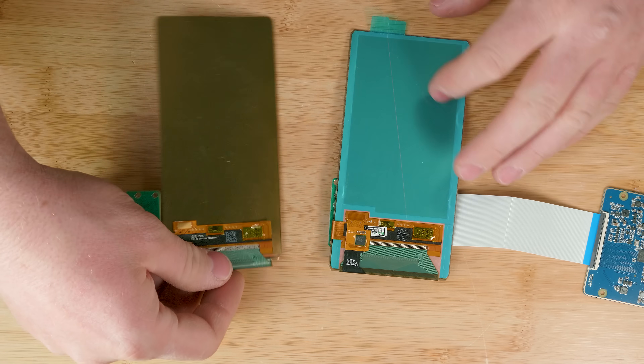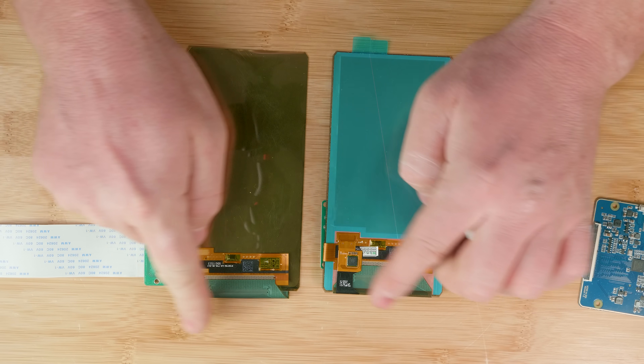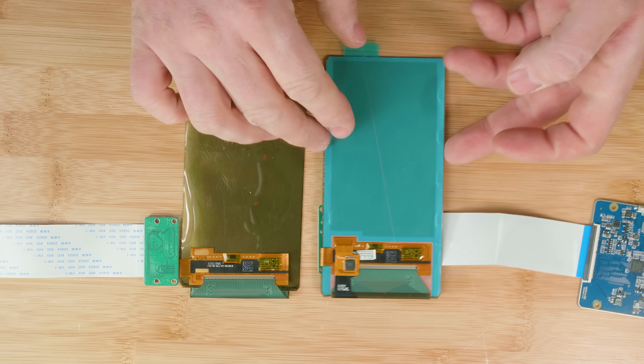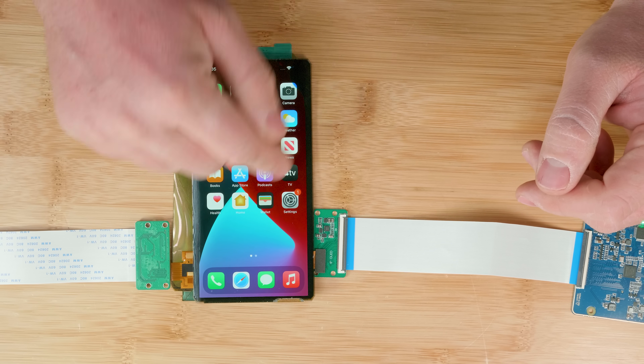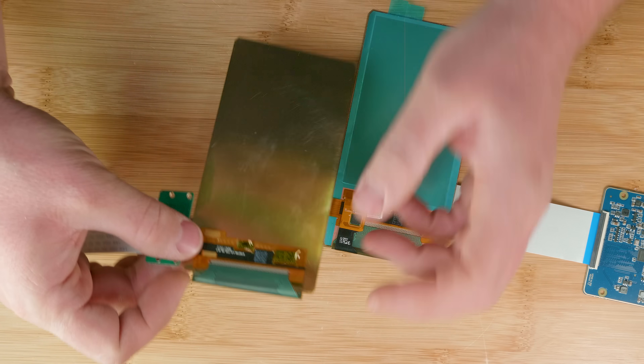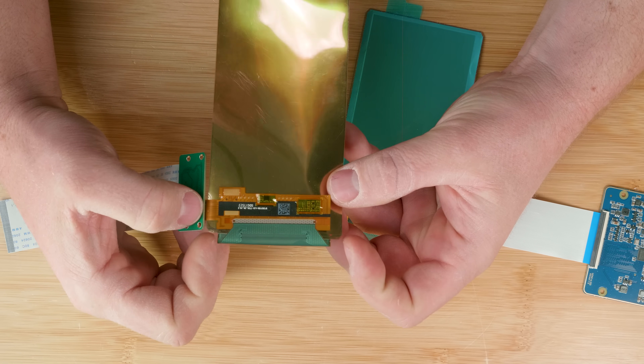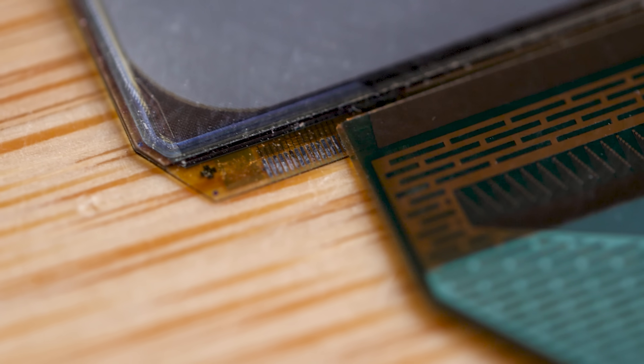If you turn this screen over and look at the back side by side, you'll notice they look very similar. I think these screens are actually the same screen except for this piece right here, which is an added-on digitizer for this screen. The digitizer is the piece of electronics that registers your touches on the screen. I don't think this screen has a digitizer — obviously this is not populated here. However, there are a couple pins and traces up here on the screen itself that don't have anything connected to them, so it's possible those are a digitizer built into the screen itself.